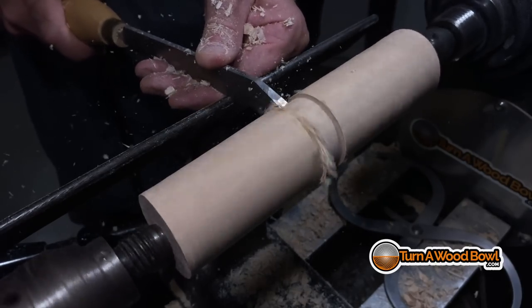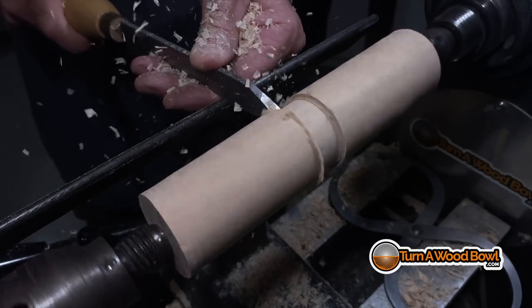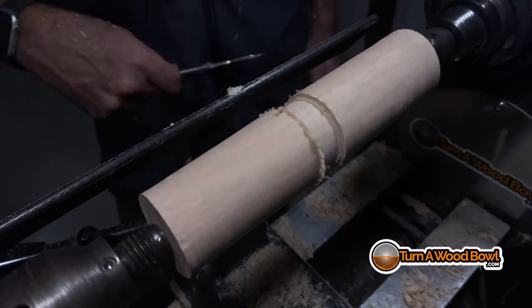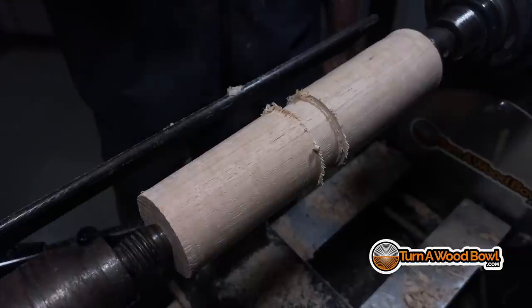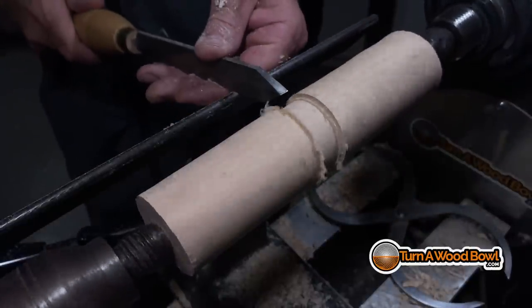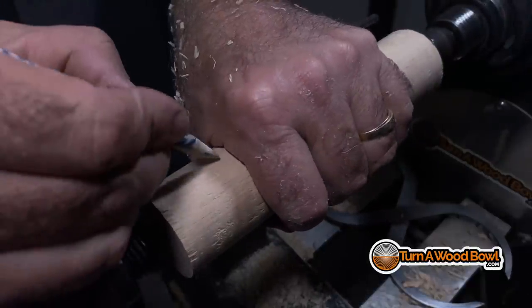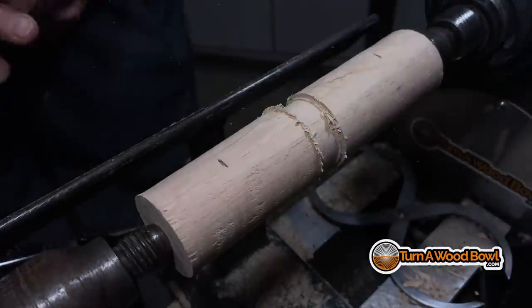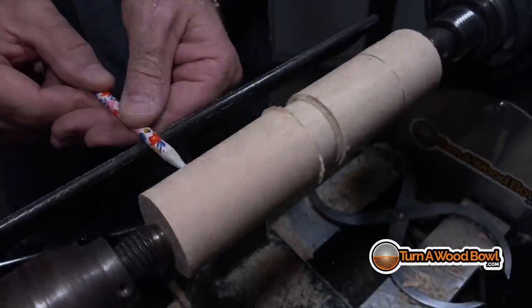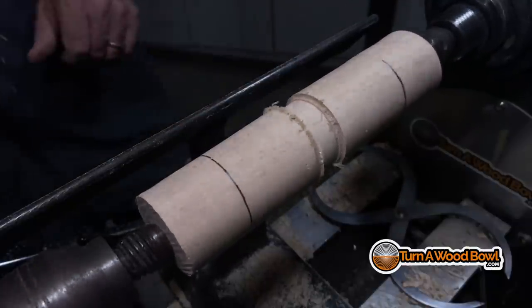When it comes to lathe speed, I'm very comfortable working at higher speeds for bowls without becoming too excessive. Spindle turning you can go a lot faster because you have a much smaller mass at the axis of the turning. If you want to learn more about lathe speed, check out the video I've got on that — I'll put a link up above. Here I'm taking a real-life measurement of my hand, which will be holding this handle, and placing that measurement for the width on the handle itself.